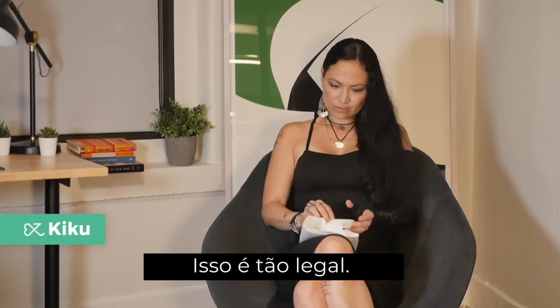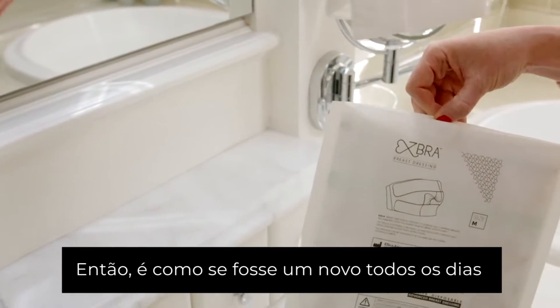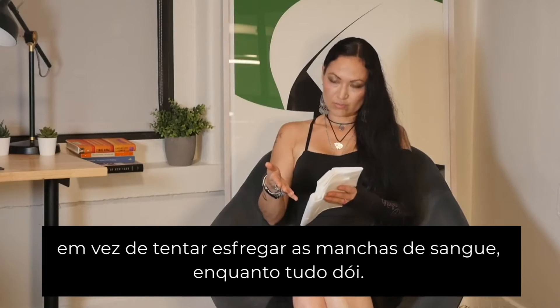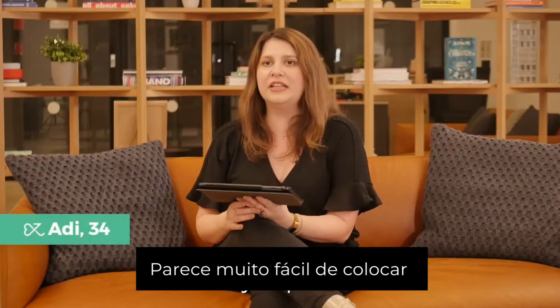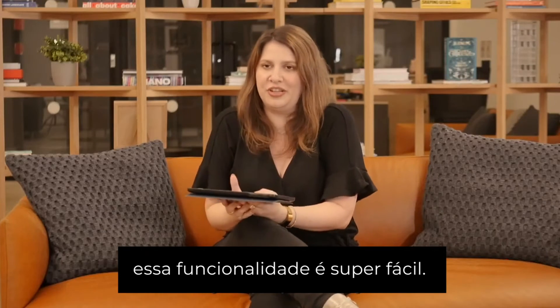That is so freaking cool — it's like a fresh one every day instead of trying to scrub out the bloodstains while everything hurts. It looks really easy to put on, so using this functionality just seems super easy.